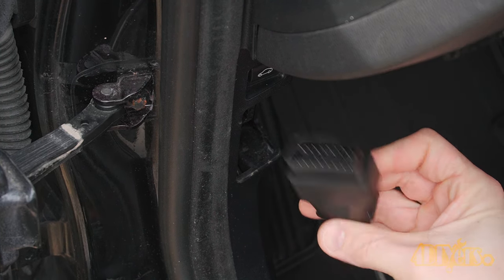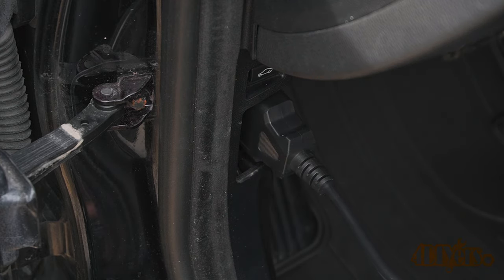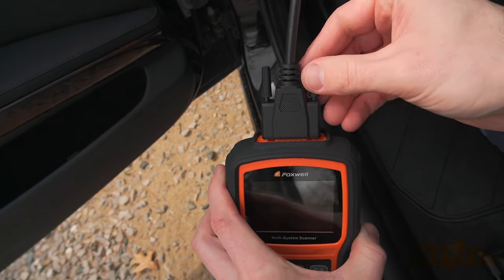Next is plugging in the diagnostic cable. Ensure it is in the correct position and then push it into place. Plug the diagnostic cable into the scanner. Once plugged in, screw in those retaining fasteners.